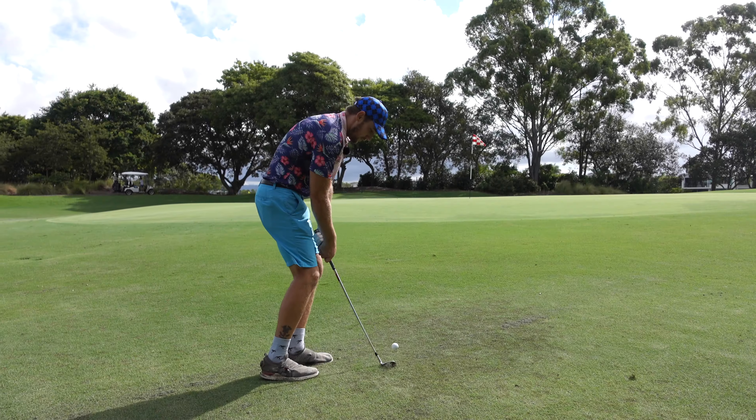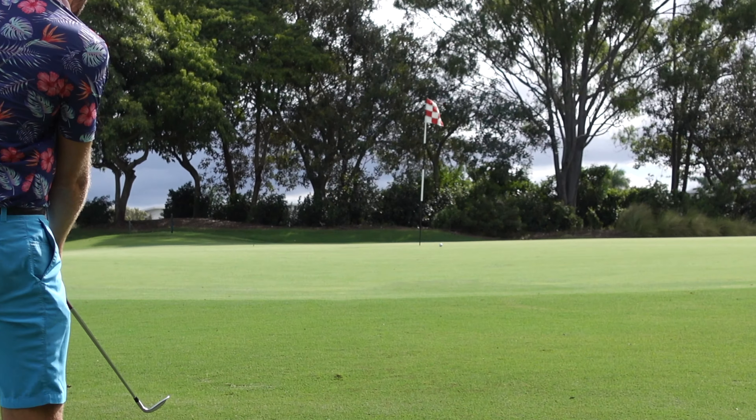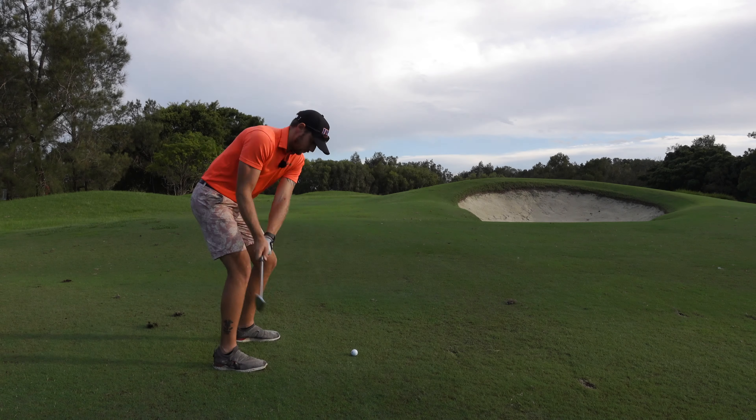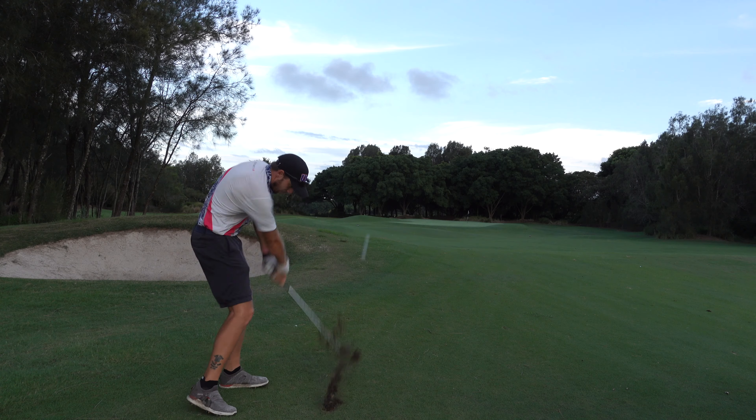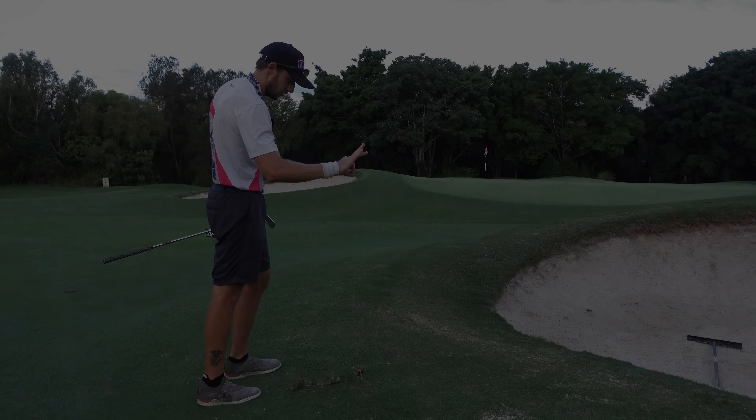That is so good. Get up there rolling, get it near the pin. Perfect. Oh, that's amazing. Oh, look at that. That is perfect.